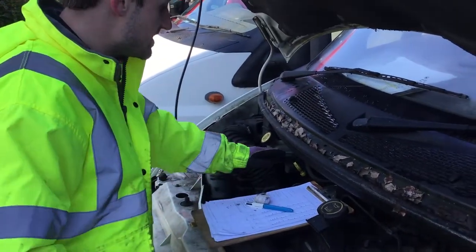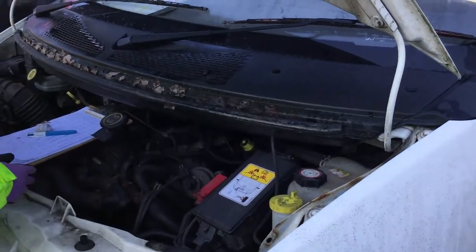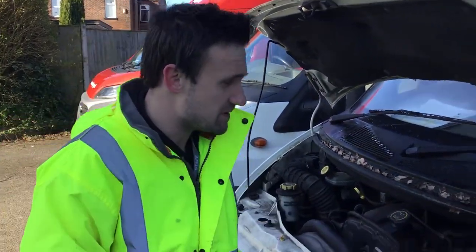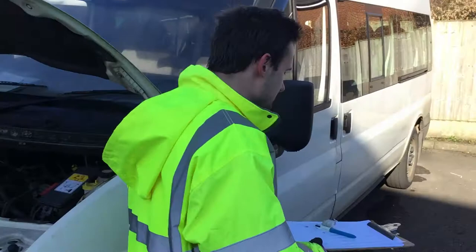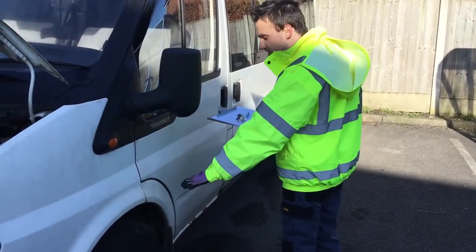I check the oil, the coolant, and the washer to make sure that people can use them safely. And I check the mirrors and the tyres.